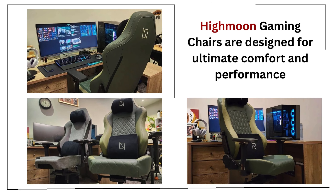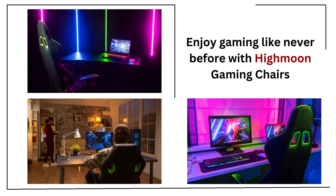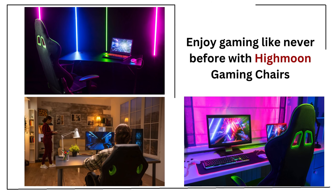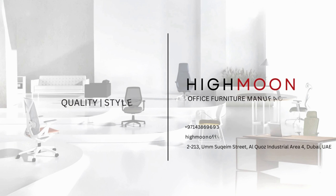High Moon Gaming Chairs are designed for ultimate comfort and performance. Enjoy gaming like never before with High Moon Gaming Chairs. Visit highmoonofficefurniture.ae for more. Thanks for watching.